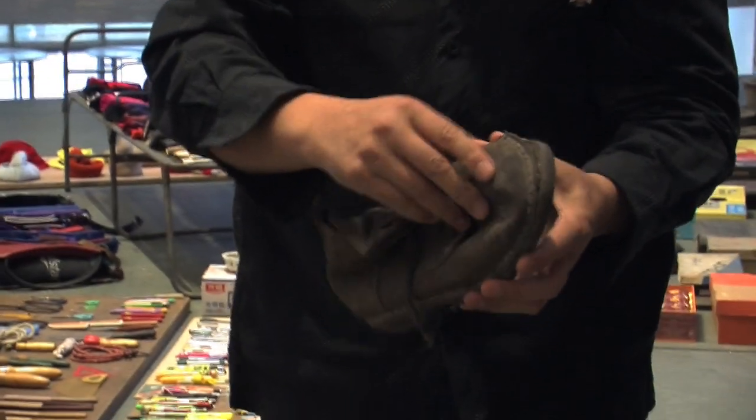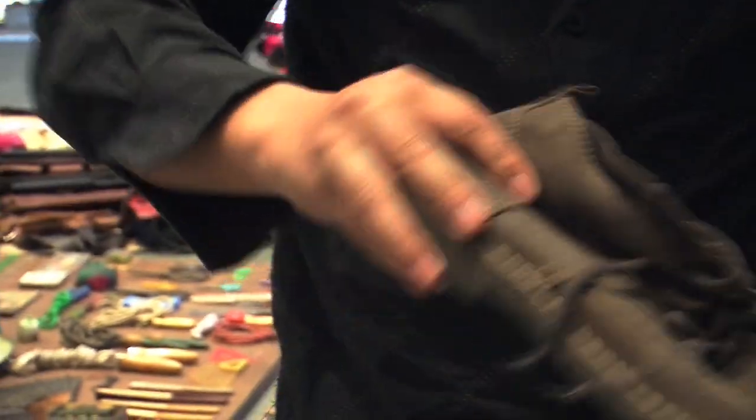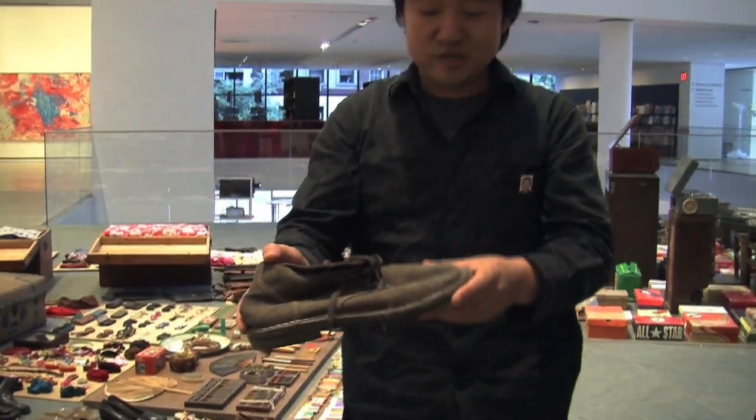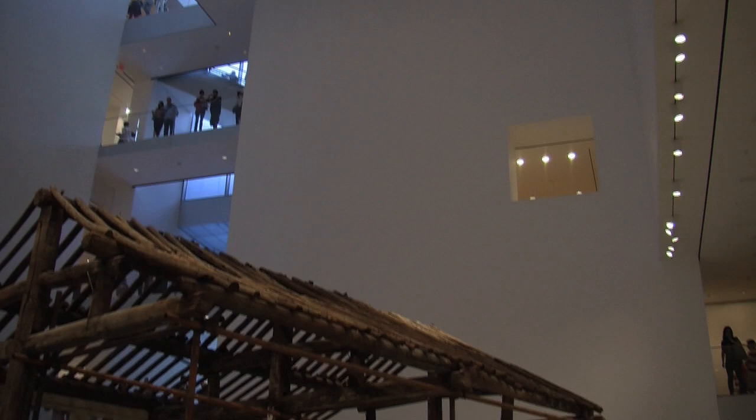These were my shoes, but I couldn't wear them anymore, so I threw them away. But I don't know when my mother took them back. In 2005, at the first show in Tokyo Gallery, I saw them and I was surprised. Funny.